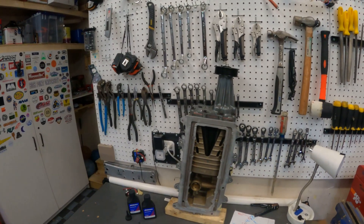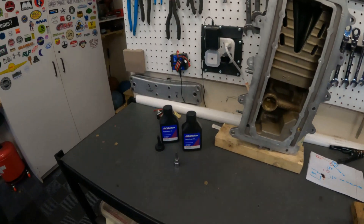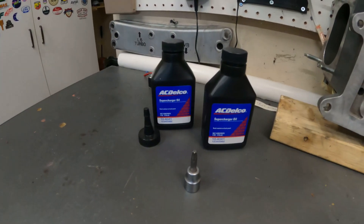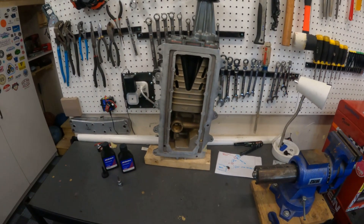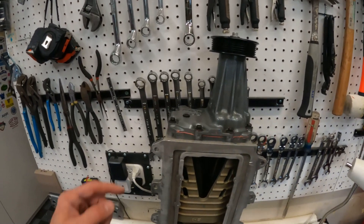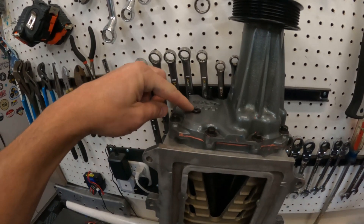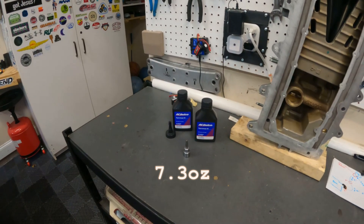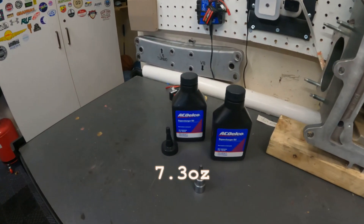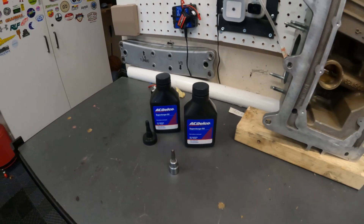Once the supercharger is all prepped, the last step is to add supercharger oil. Prop it up vertically — carefully, don't let it fall over. You're going to need a T30 socket to undo the fill plug, and then you're going to need 7.3 ounces of supercharger oil. I recommend the specific oil hyperlinked in my episode 1 video description.